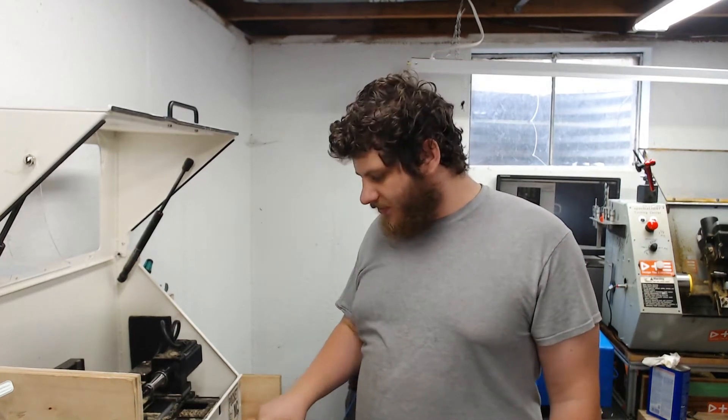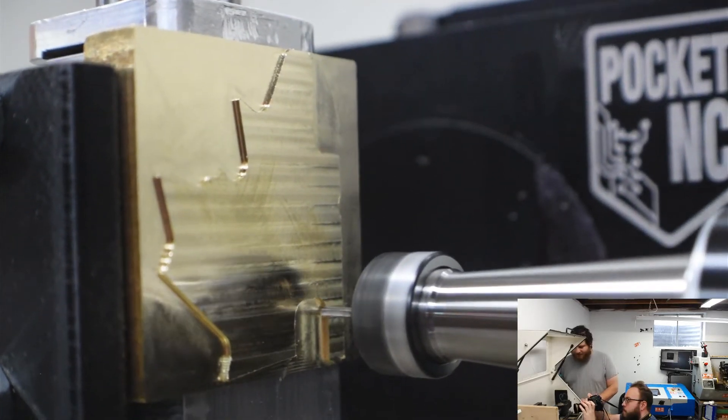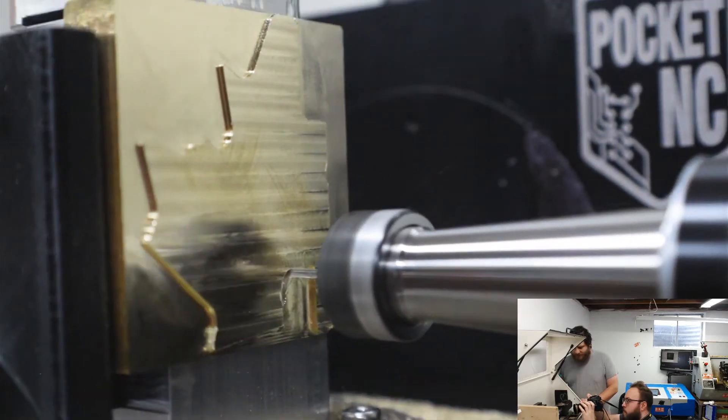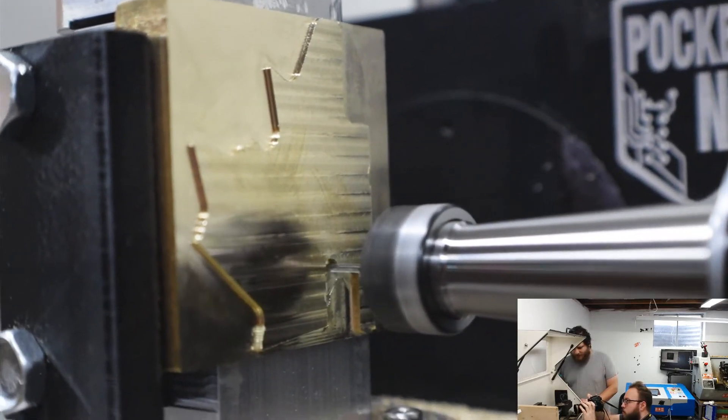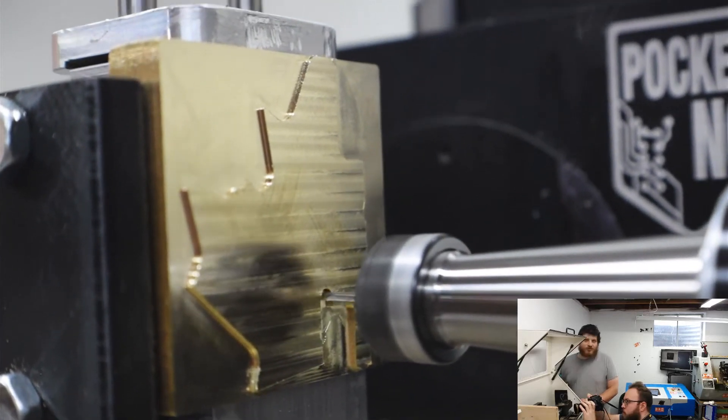Now we're moving to a Lakeshore Carbide 1/16th-inch two flute, and this is going to clean up all of the things that the 3/16th couldn't get to. Lots of adaptive — so much adaptive.